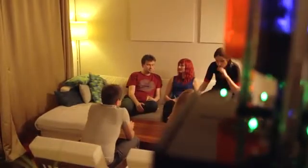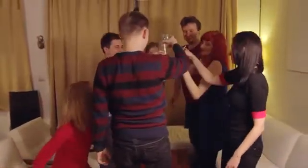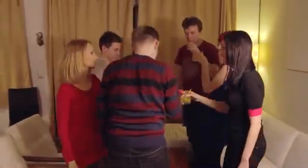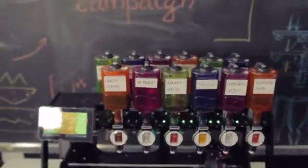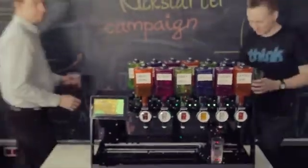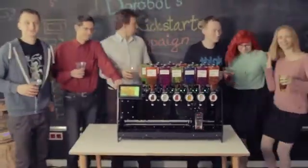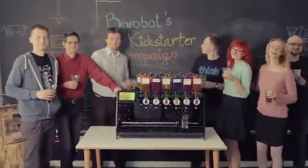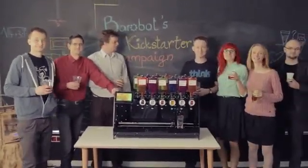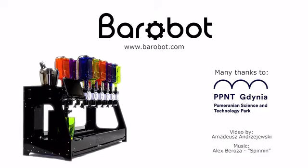In times when technology physically separates people from each other, and we constantly spend more time in front of our screens in a virtual reality, we wanted to make a change. We wanted to create a technology that actually brings people together. That is why we kickstart — to begin production and spread the idea of party robots around the world. The Barabot project is absolutely worth your support. We guarantee it will change your parties into something awesome and unforgettable. Thank you for watching and thanks for your help.